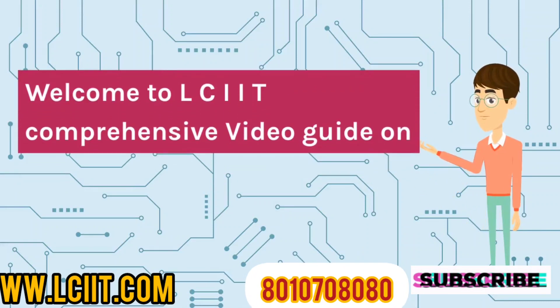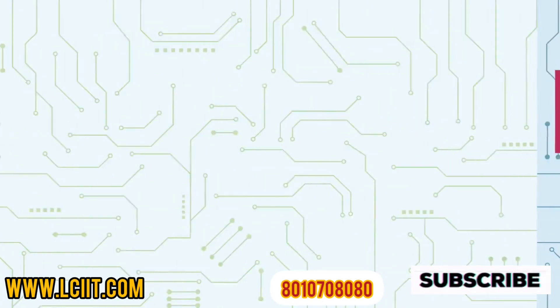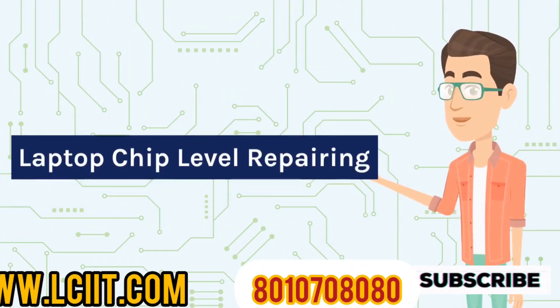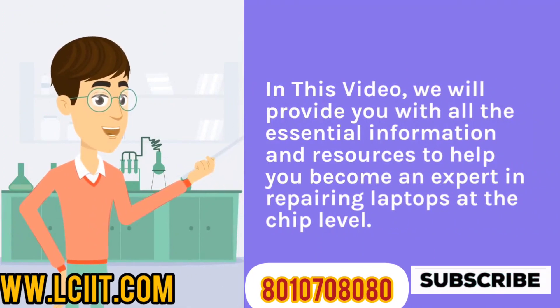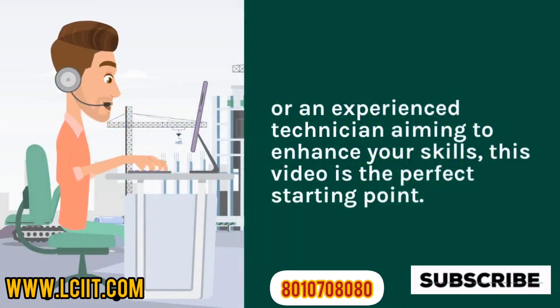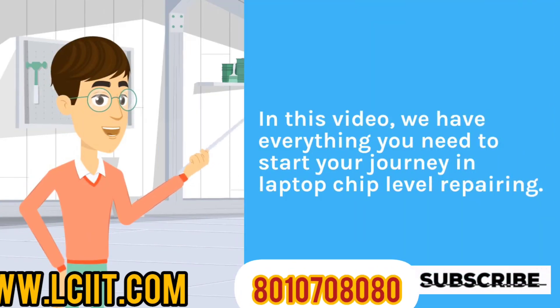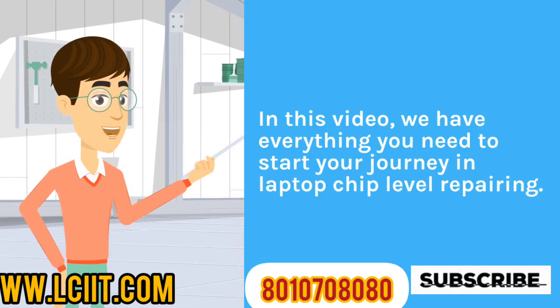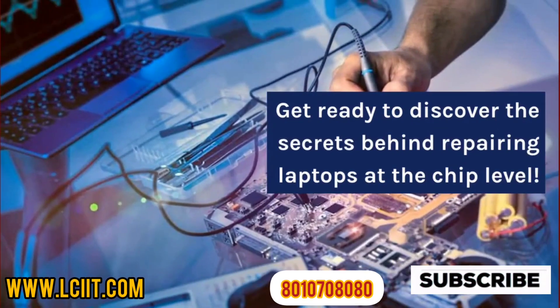Welcome to LCIIT Comprehensive Video Guide on Laptop Chip Level Repairing. In this video, we will provide you with all the essential information and resources to help you become an expert in repairing laptops at the chip level. Whether you are a beginner or an experienced technician aiming to enhance your skills, this video is the perfect starting point. We have everything you need to start your journey in laptop chip level repairing.